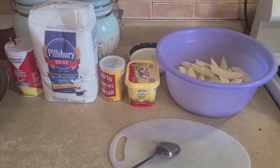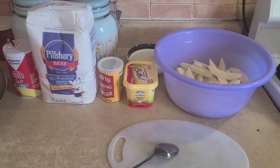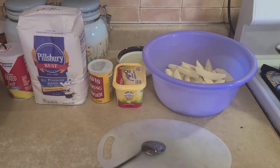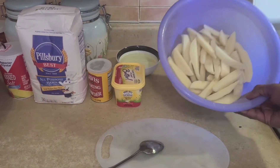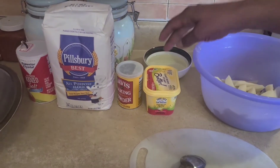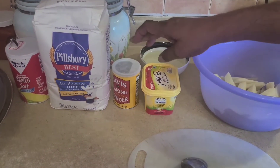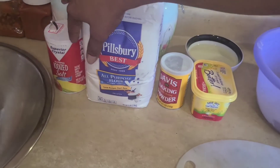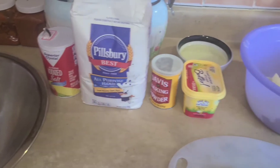Hi guys, welcome to Jadeen Kitchen one more time again. Today we are going to prepare some potato roti. These are the ingredients we're going to use: the potato here already peeled, some butter, the baking powder, the Pillsbury flour, and the salt.